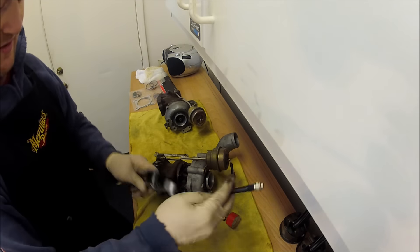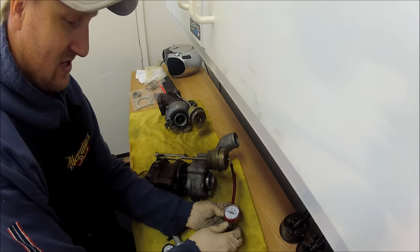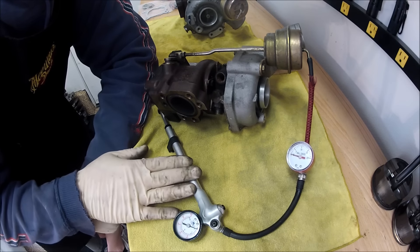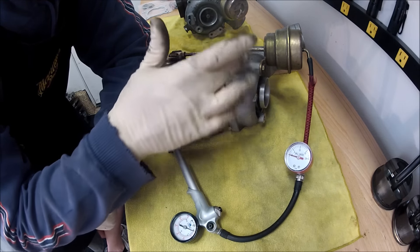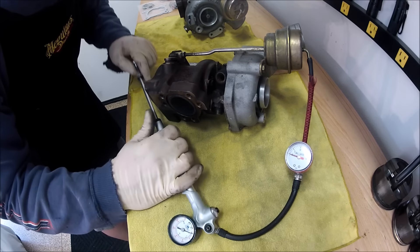I have an array of little tools here — it's not the most professional, but it does the job. This gauge I'm going to be looking at is actually for a shock pump. What I'm looking at is the cracking pressure of this wastegate. Once this starts to move, that's the cracking pressure.